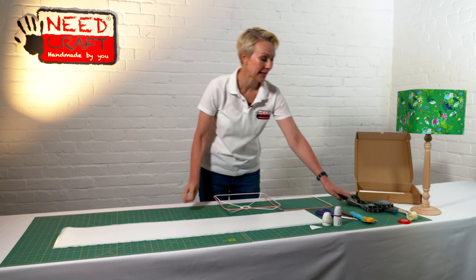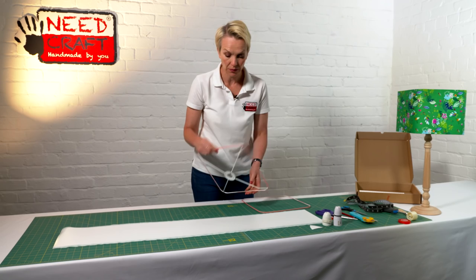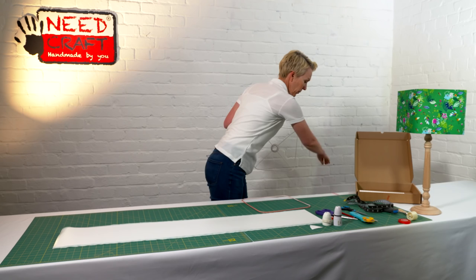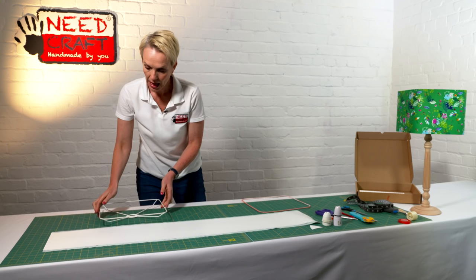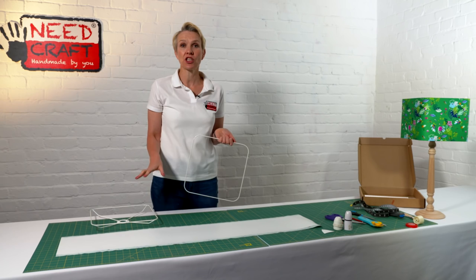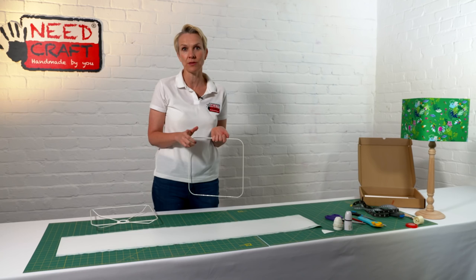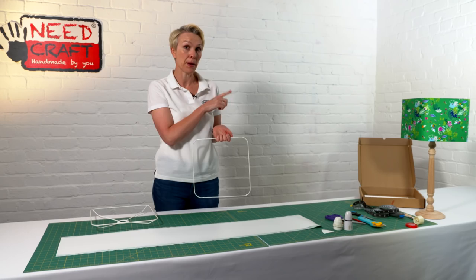Now we're going to take the backing off the frames. Remove the backing from one frame and set it on the table, then remove the backing from the other. Just before positioning the frames onto the PVC, think about what you'd like your lamp to be. This is a versatile kit — it can be a pendant lampshade hanging from the ceiling or a table lamp. Have a look at your fabric; if it's directional, consider which way you'd want the pattern to run.